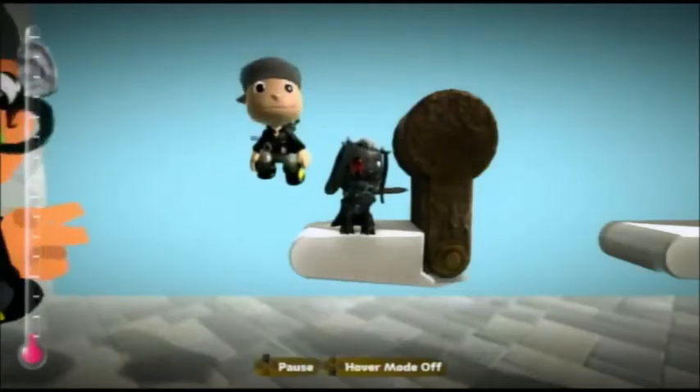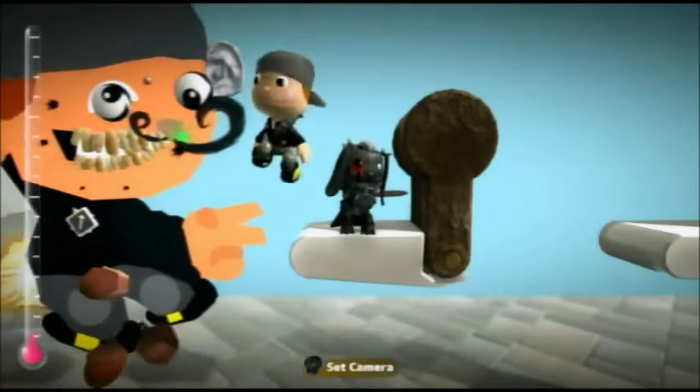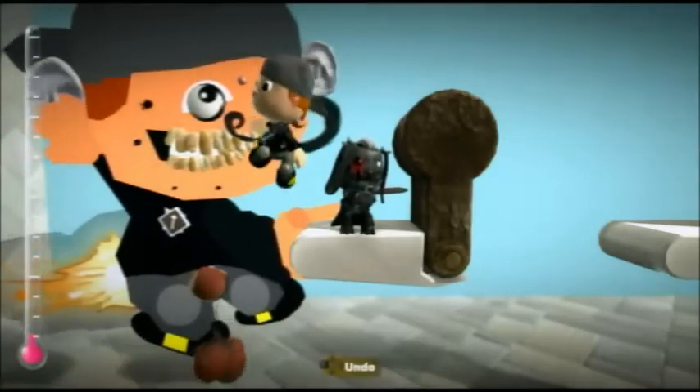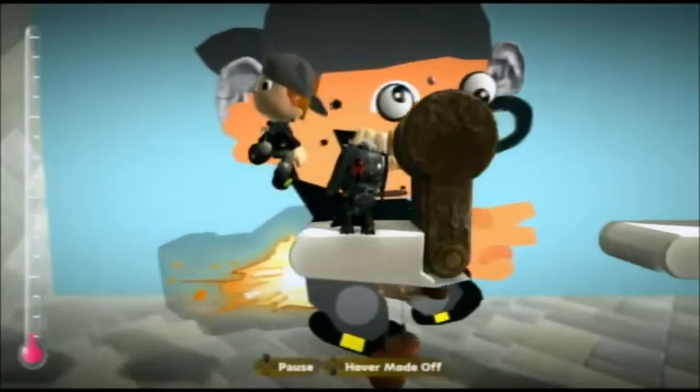Hi guys, this is BlaBla1000 and joining me is Stack Shack, and today we're going to show you an easier way to make ragdoll joints in LittleBigPlanet.